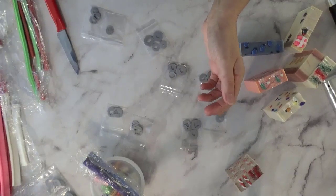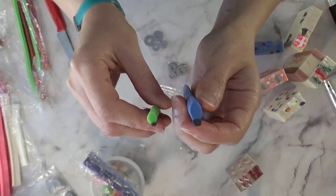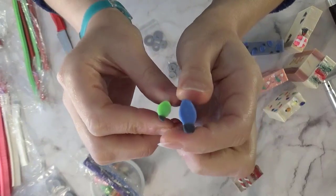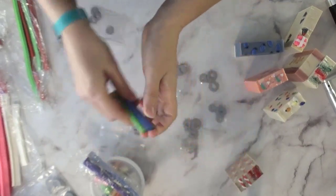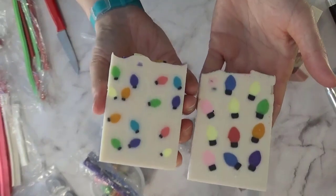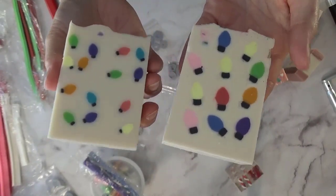Oh my gosh, I love how these turned out. Here's an example of the large and that's the small — this one got a little misshaped but you can see there's a pretty big difference in size. I've already used them in soap: this was the small and these were the large, put in white so I could see the contrast.